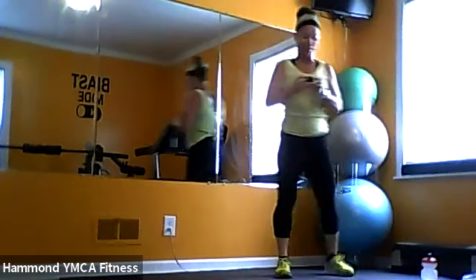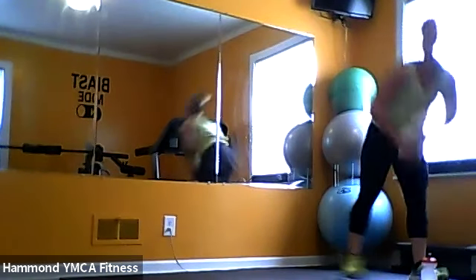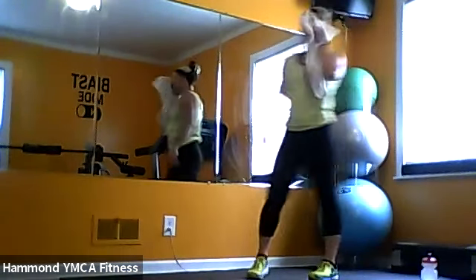Nice work, awesome job! Grab some water. These rounds are about seven and a half minutes — not five. Awesome work.